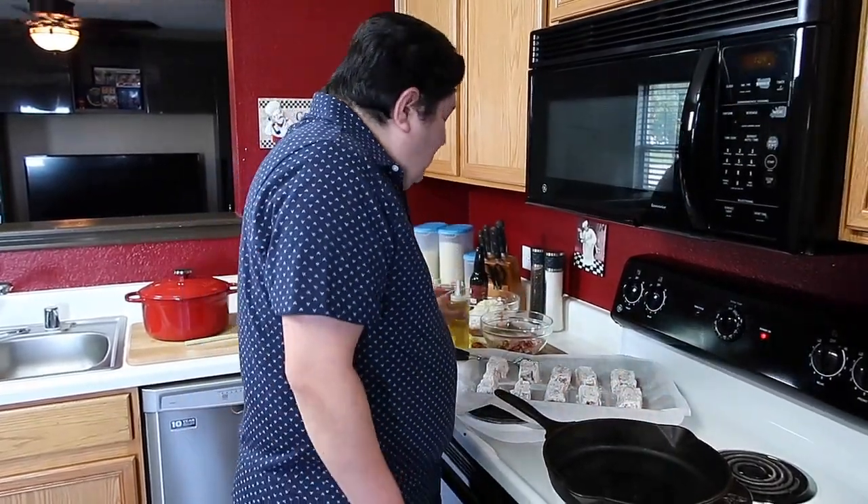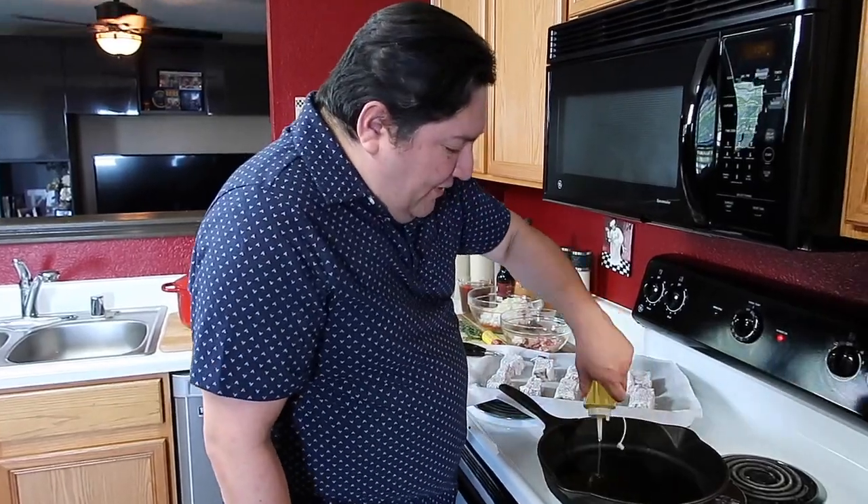Now that the short ribs are all dredged, we're ready to cook all sides and we want to get them all nice and brown. So let's come over here, get our cast iron all nice and hot, we're going to put in some oil — you want to make sure you coat the entire bottom. We're getting our skillet nice and hot, it's oiled, it's ready to go.